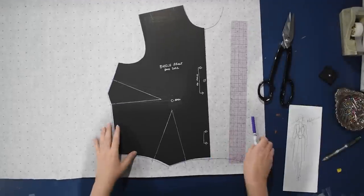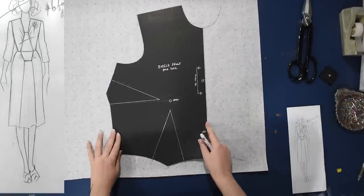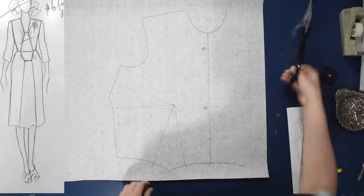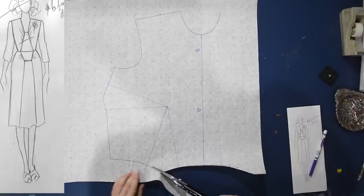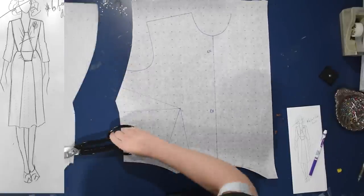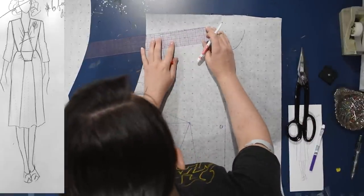I'm going to begin with my bodice block front and back to do this design. I'll have the design up on the screen as well. You may already be able to tell that since filming the rest of this video, I have caught a cold, so now you get very nasally, unfortunately goopy me for the voiceover portion of this video today. I do apologize — my voice is not quite up to scratch. But I have my basic bodice block front traced here.